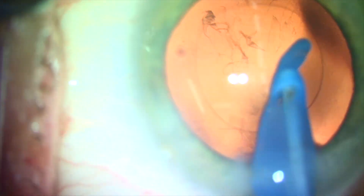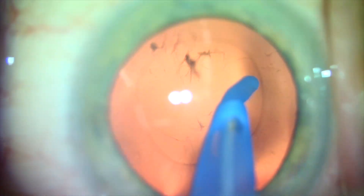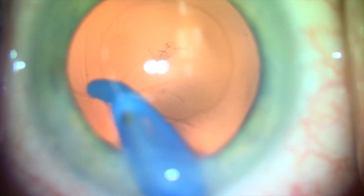Over the past year, we've been using the CapsuleGuard, which is a single-use irrigation and aspiration instrument, as our go-to device. The CapsuleGuard is the most capsule-friendly I&A device that I have used in my career.